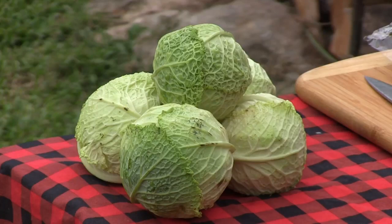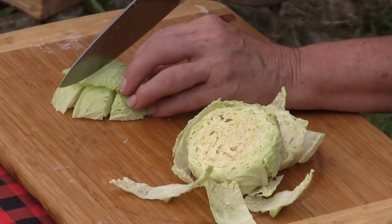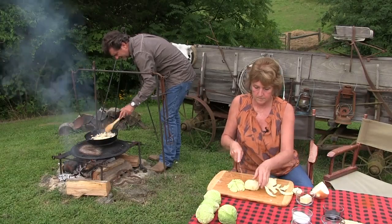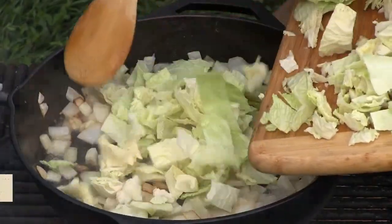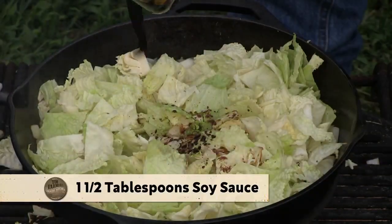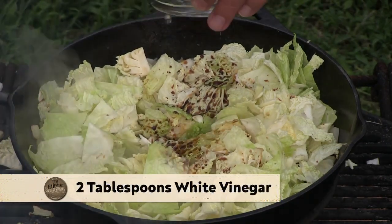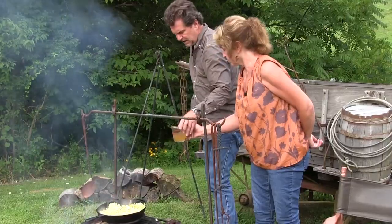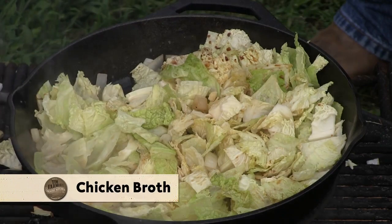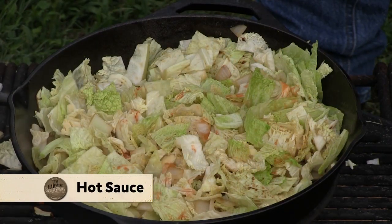We also had some little old heads of cabbage that are needing some attention pretty quick. Again, I was in Canada in bear camp and I remember somebody making this. Our onions are browning up nicely. We're going to put some cabbage in here. I'm going to put about a tablespoon and a half of soy, a couple tablespoons of vinegar, just a little bit of chicken broth to keep it moist, and just a dab of hot sauce — your favorite.